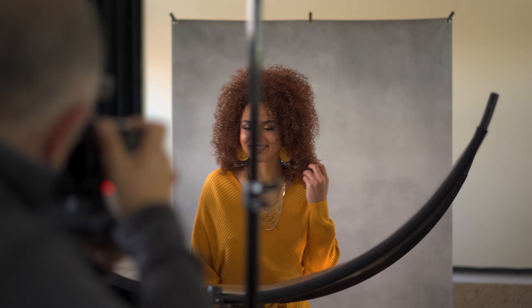Hey everybody, I'm Sal Cincotta and today I'm going to show you how to get incredible portraits with one light, and then we're going to do it with one light and a reflector. So no matter where you are you can create incredible portraits. Let's get to it.